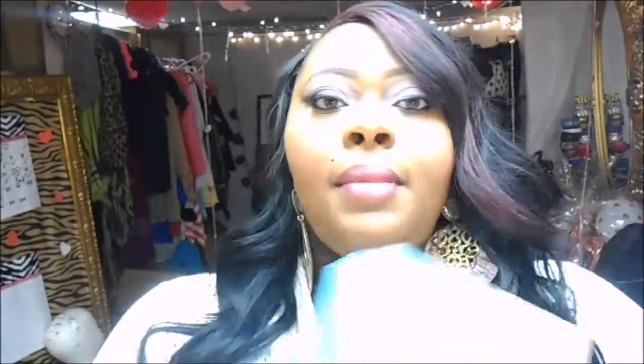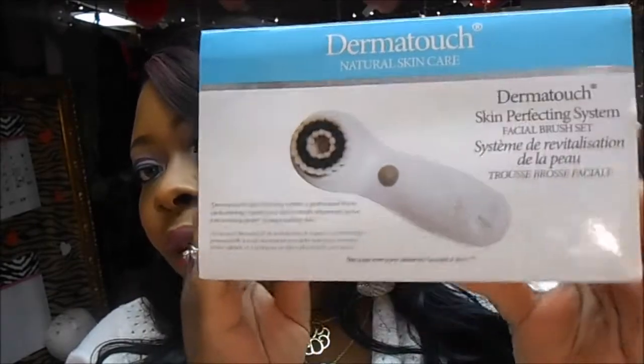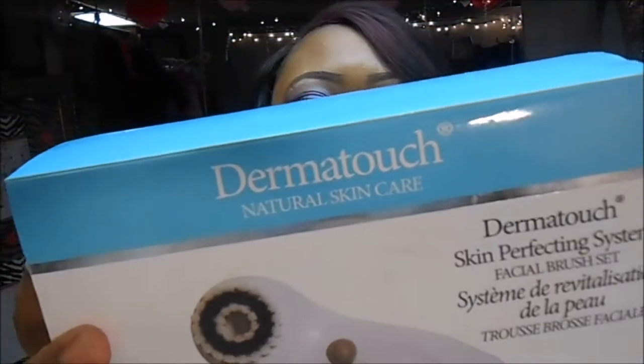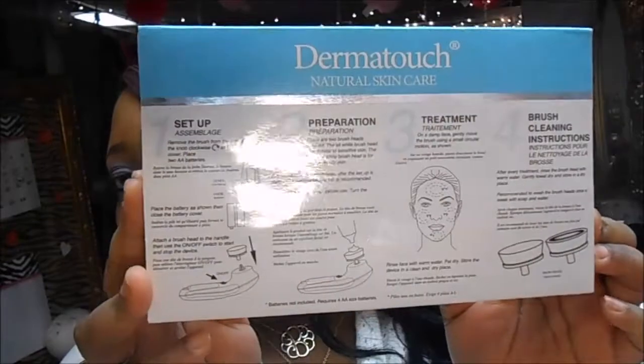This is how the brush looks. It's a bit messed up from being in my bathroom — I've been using it for about two weeks, and I wanted to try it before showing you girls because I didn't want to rave about something I had no experience with. It's called Derma Touch Natural Skin Care and it comes with a step-by-step four-step guide on the back. It's a skin perfecting facial brush system.